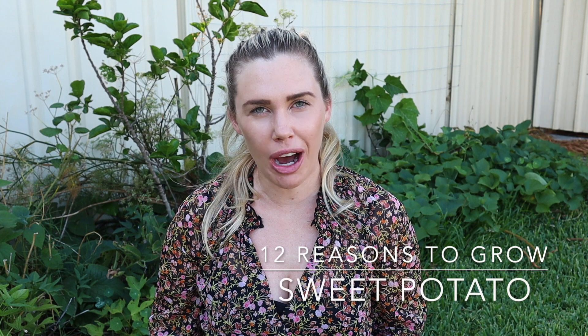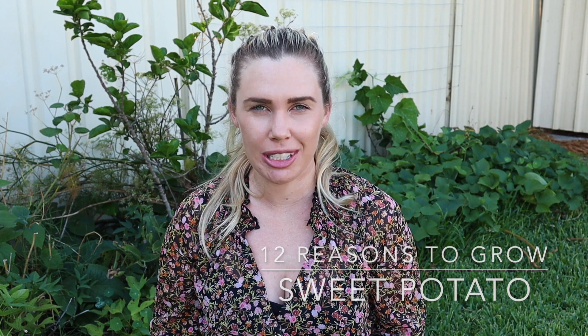Hi everyone, welcome back to my garden. Today we are talking about all things sweet potato. Sweet potato is one of my favorite permaculture plants, and so today I've put together 12 reasons why I think you should grow sweet potato in your home garden. If you haven't already, please hit subscribe because I have heaps more gardening tips and tricks to share with you.